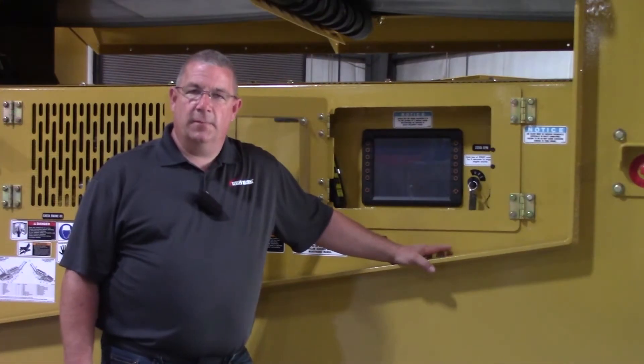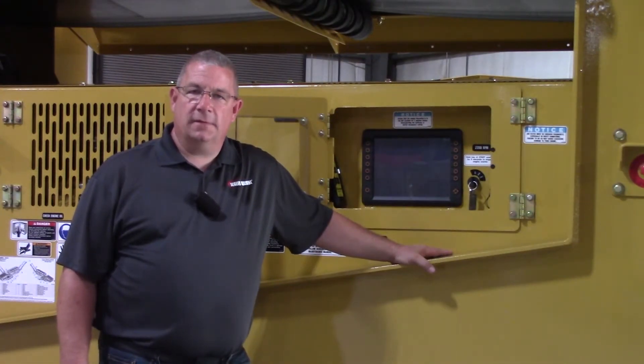Hi, I'm Mike. I'm Scott. And I'm Mark. We are your Screen Machine product support team and here's another quick tip. Today's quick tip is going to be on the 621 ST Trommel.